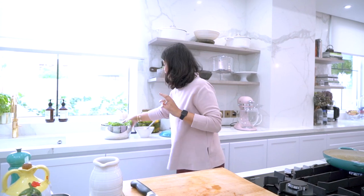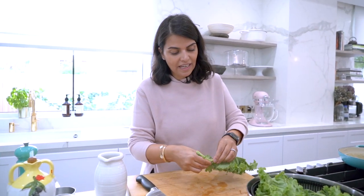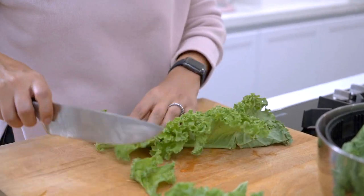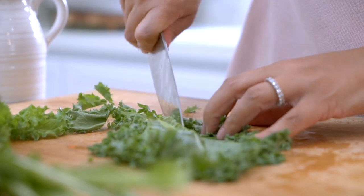In the meantime, I'm going to start preparing my kale. I've already washed my kale and I'm simply going to remove the leaf from the stem. Kale can have a very leathery texture, so I like to finely chop it and then season with some salt and olive oil and massage the leaves together until it softens and has a nicer texture to eat raw.